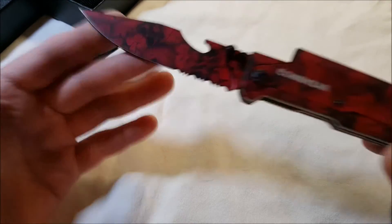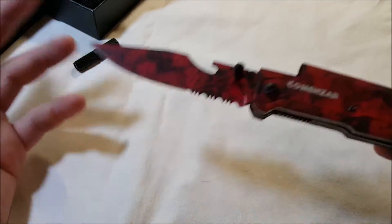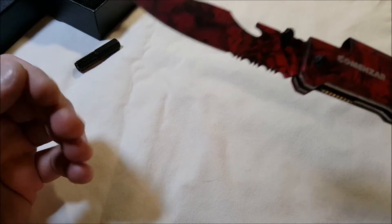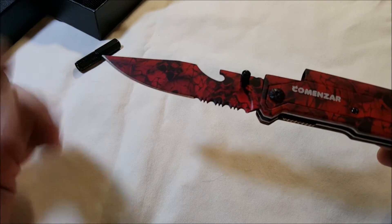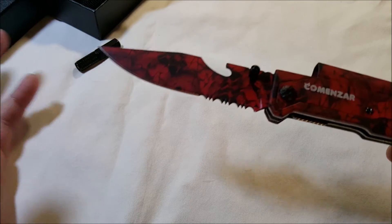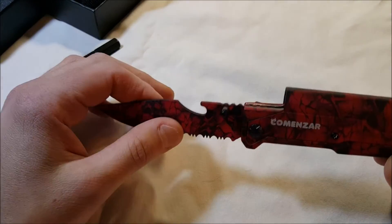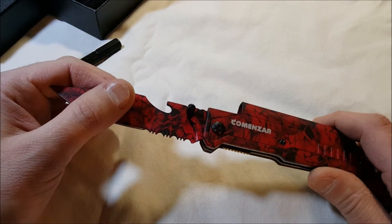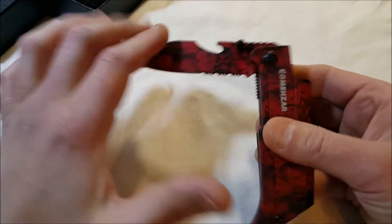You might say, 'But that's spring-assisted, not a switchblade.' Well, the police don't care. If the cop who gets you is in a good mood, he might just warn you or confiscate it, but if he's in a bad mood, he could charge you. Sure, you could go to court and fight it, and eventually they'd say it's only spring-assisted — but is it worth all that? It's ridiculous.